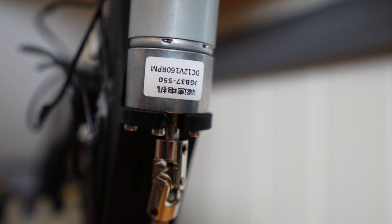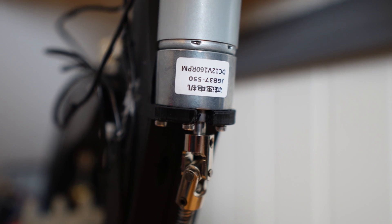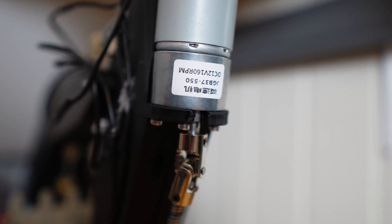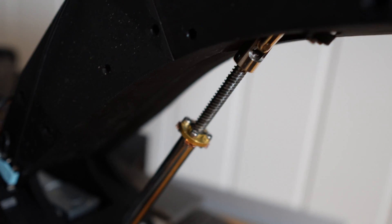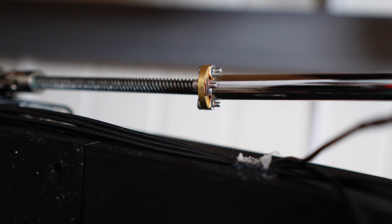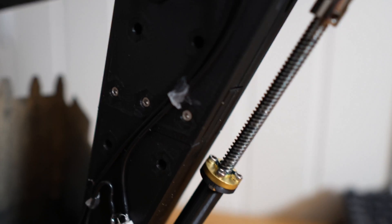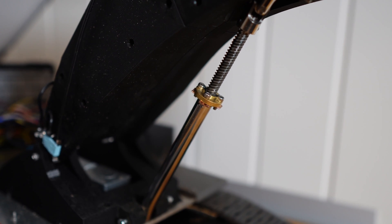These are the motors for the actuators — links in the description. They are 160 RPMs. I think they might be a tad fast but they are more than plenty strong enough. These are all 150 millimeter long T8 rods with nuts. The top one is still 150 millimeters but I cut down the one to the bucket and the one for the boom.